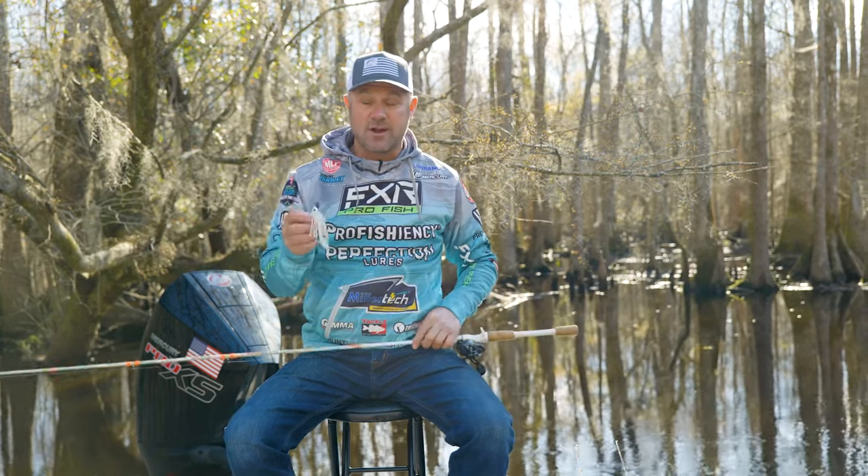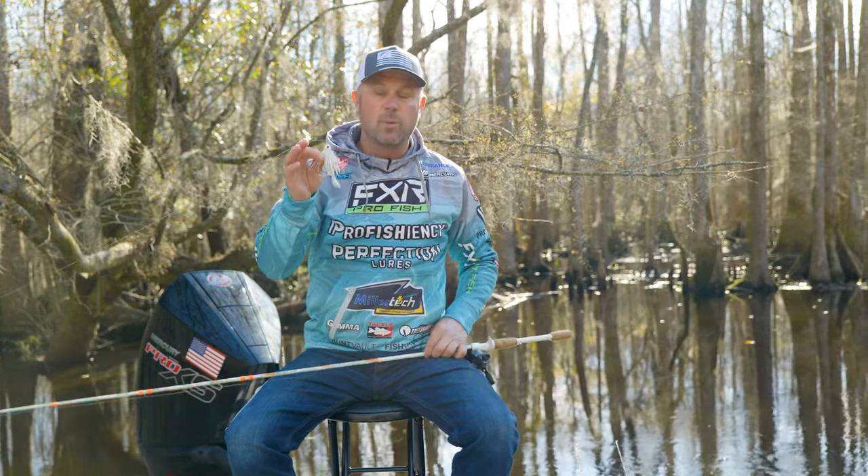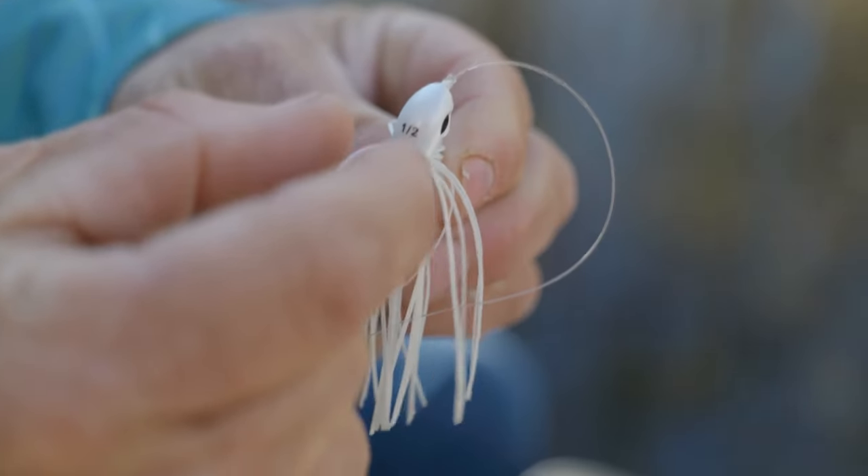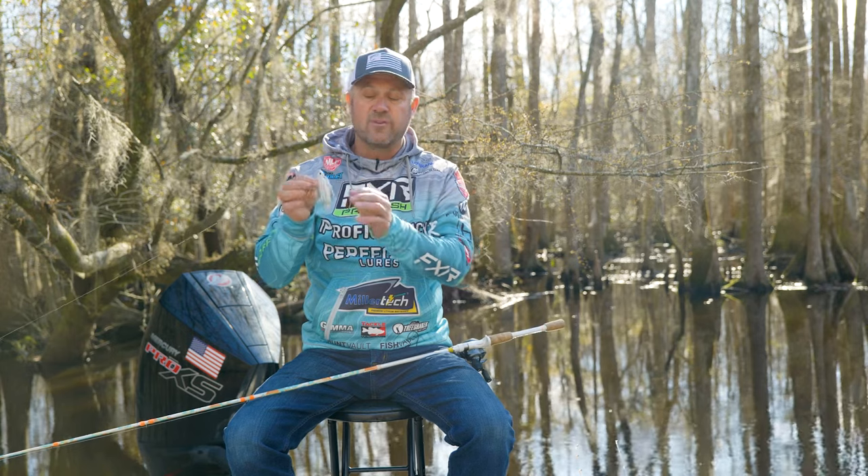Let me explain the design that I've made with Tree Shaker Tackle. As you can see, we have a pointed head that's narrow in design. That's going to allow this to come through the grass and through cover very well.